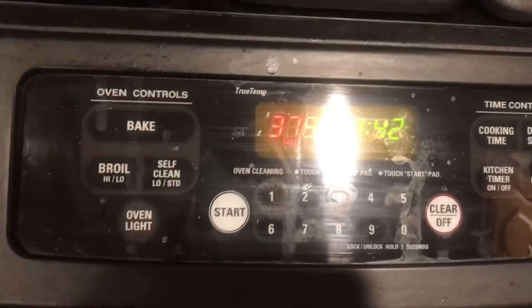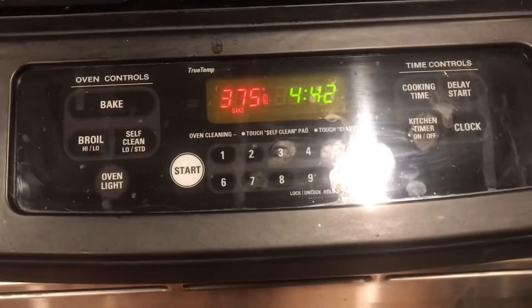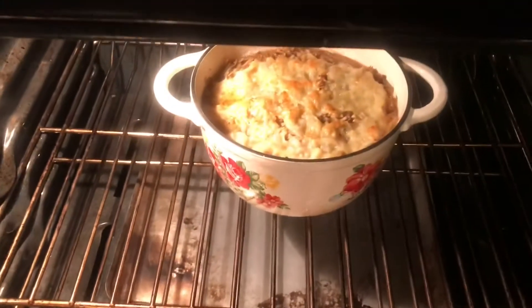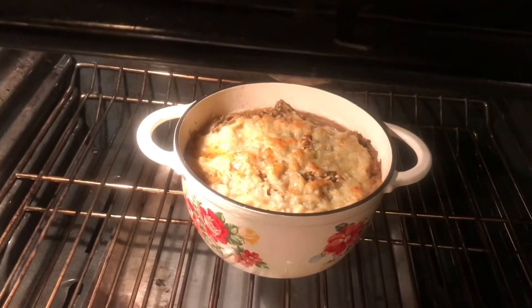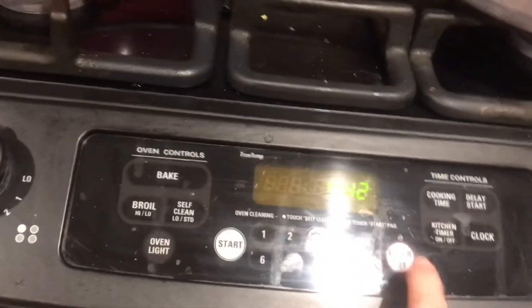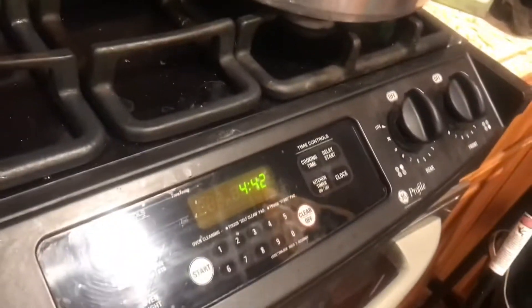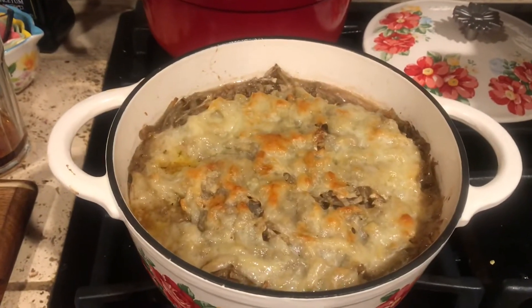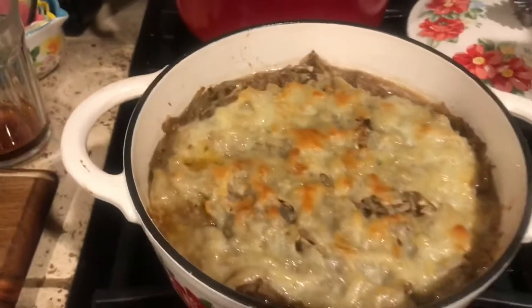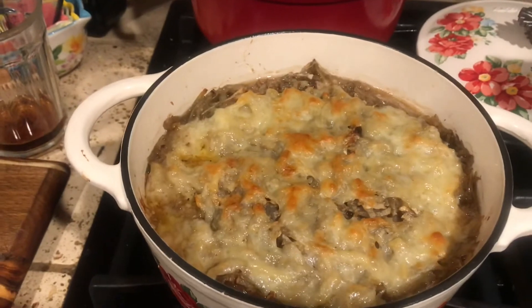We've had this cooking for about 45 minutes — we put it in pretty close to 4 o'clock. It's starting to look pretty delicious. It's bubbling and the cheese on top is browning. So I'm going to turn the oven off, let it sit for a few minutes, then pull it out. Wow, does that look yummy. I didn't put much liquid in there, but it produced quite a bit of juice, so it's going to be tasty.